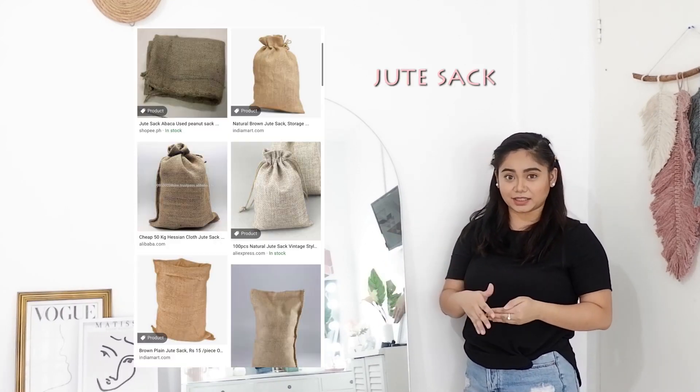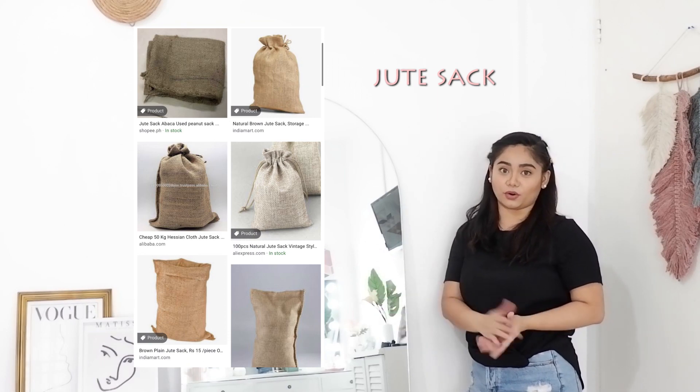Ang suggestion ko, if you see yung full length mirror, magpagawa na lang din kayo sa mga gumagawa lang talaga ng mga salamin. Ang ganda lang pa dito guys is kapag meron siyang pressure sa tiles kasi nakadance yung floor ko. So ang ginawa ko, nilagyan ko lang siya ng jute sack para meron siyang support at hindi agad mag-resist, baka pumotok yung mirror ko.